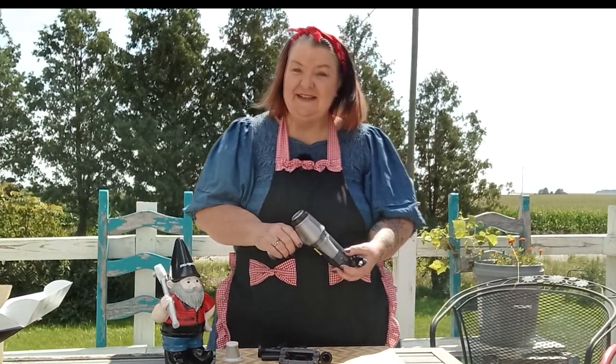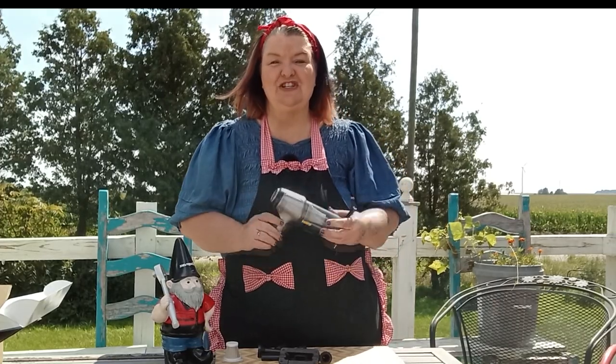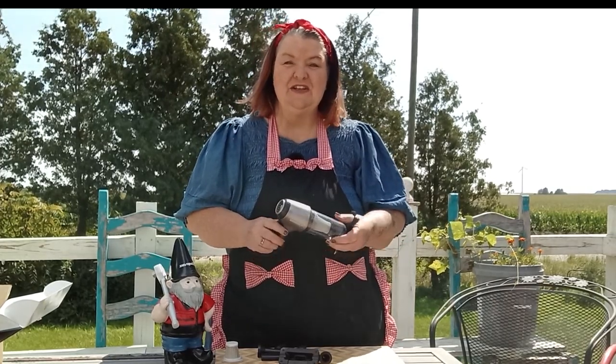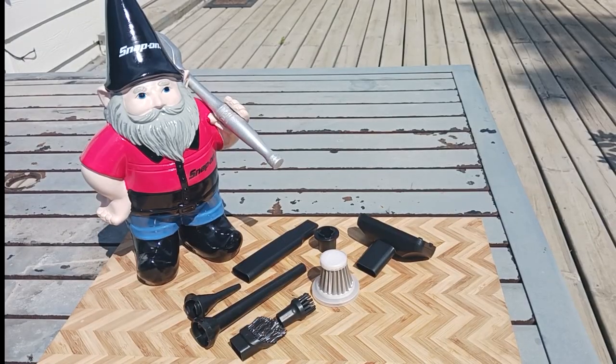We'll go over some of the attachments here and then we're going to take this little baby for a test run. What do you say, Papa Gnome? Sounds good to him too. He's going to have a little bit of input on where he thinks I should use this here on the farm. So let me go stick this on the charger and then let's review some of our attachments.